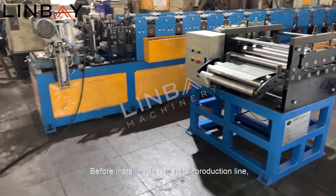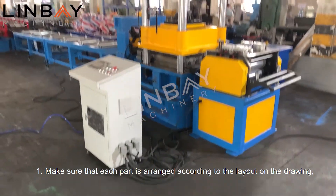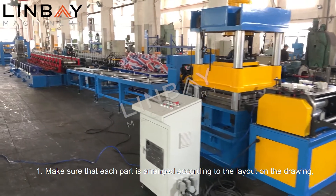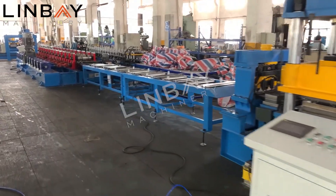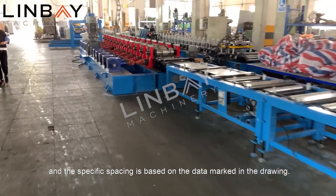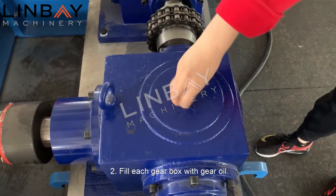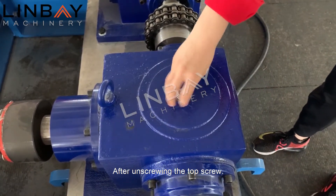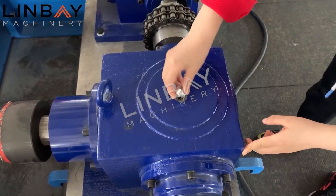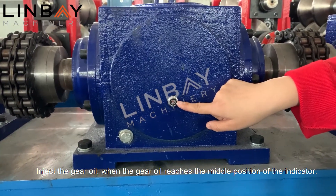Before installing the guardrail production line, please complete the following steps. One: make sure that each part is arranged according to the layout on the drawing, and the specific spacing is based on the data marked in the drawing. Two: fill each gearbox with gear oil. After unscrewing the top screw, inject the gear oil until it reaches the middle position of the indicator.